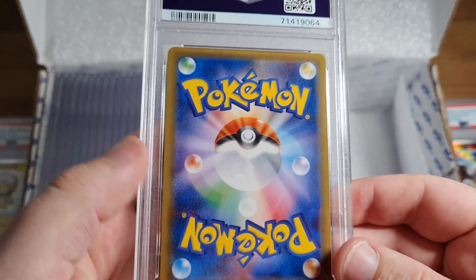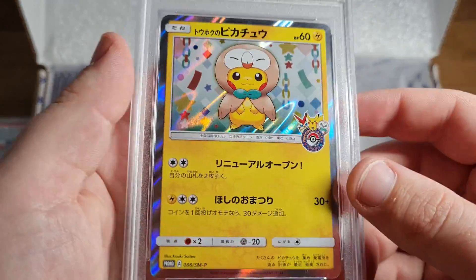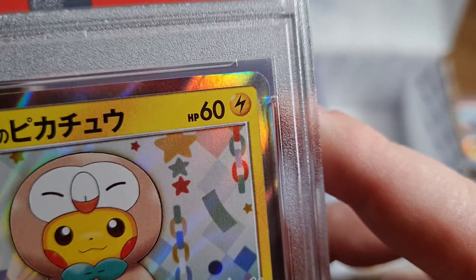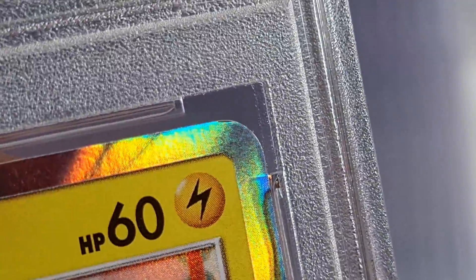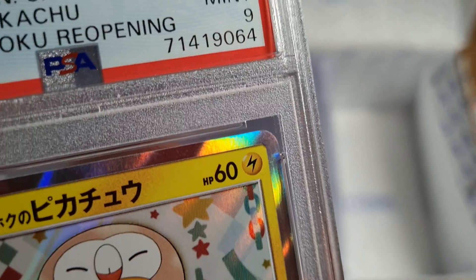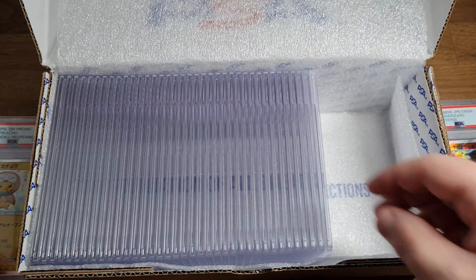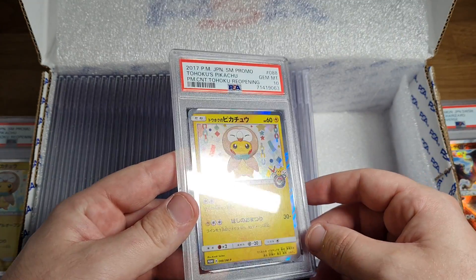Another Tohoku's Pikachu, PSA 9. Maybe some light scratching somewhere - I can't see anything. Oh, I can see something at the top here. Can I zoom? Oh my god, I can zoom. Yep, corner. This is how PSA graders' eyes look - they have genetically enhanced eyes to see all the damage. Sometimes I'm really worried I'll press too much on the camera and you'll just be looking at my neck beard.